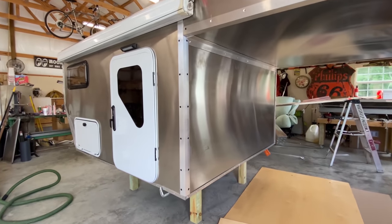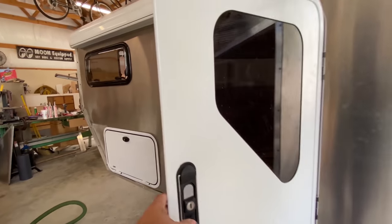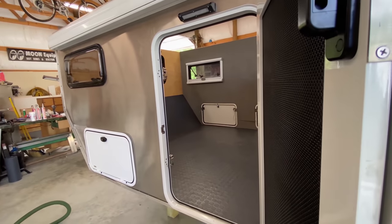Hey Phil, thanks for having us. My name is Drew with Bison Overland Campers and I'm going to give you a little walk-around and explain what we're building and why we're building it. This is our first build — basically a prototype. We're getting all the dimensions so we can get a CAD drawing and everything will be laser cut, so assembly and everything fits perfect from here on out.